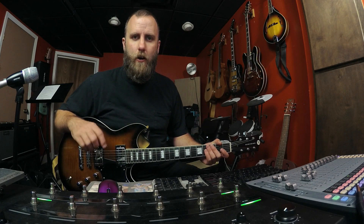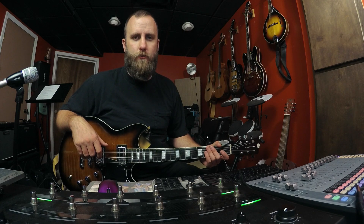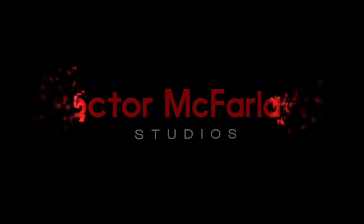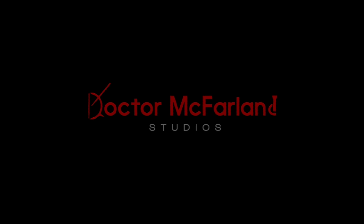In this video, we're going to look at all the different ways we can have a stereo setup on the Headrush Pedalboard. I'm Dr. McFarland and welcome back to the channel.